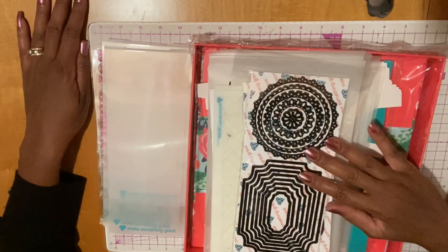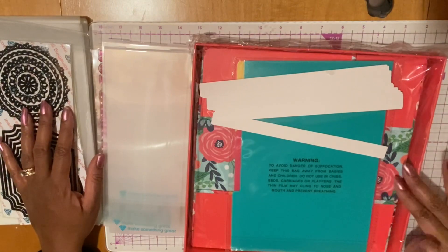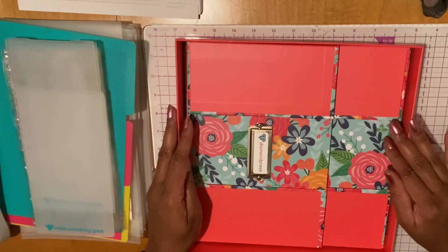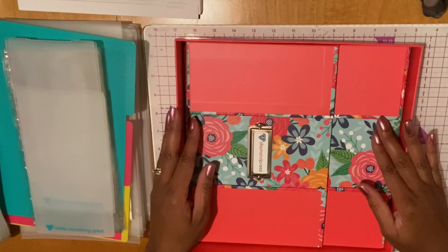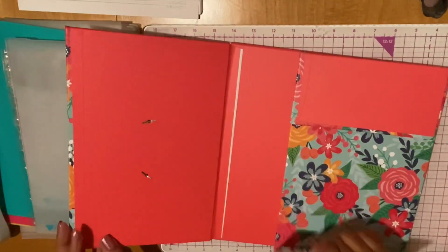I'm not going to unbox everything because I did that in a prior video — if you want to check that out. But I'm going to unbox this and get it out of the wrapping. Okay, I'm back and I have my box out of the wrapping. It came like this so we're going to have to assemble it. I'm just going to take these pieces out — this is the lid of course — and let's figure out how to put this together.